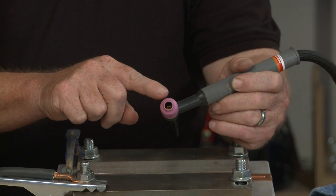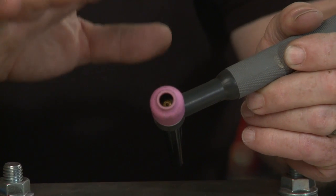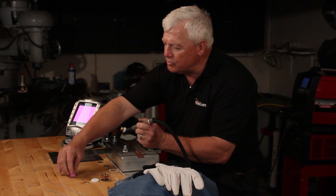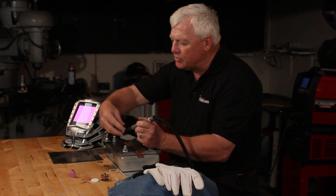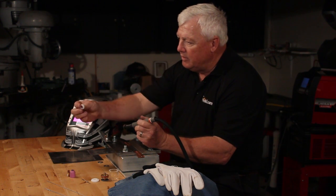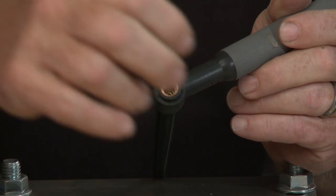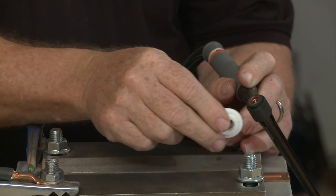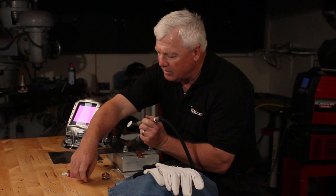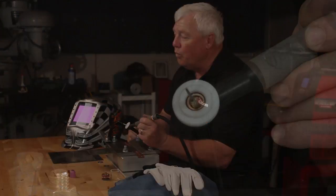We're going to change this out. Just remember, the gas lens setup — you can put a gas lens on any TIG torch. This happens to be a 9-style torch, one of my favorite torches. I'm going to take off the gas lens and collet. I'm even going to take off this little plastic or ceramic piece — it's an insulator. I'm going to change it out and put on this big insulator. I'm putting in a collet — this particular collet is called a wedge collet.